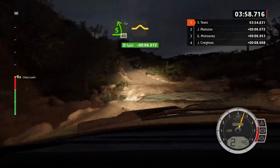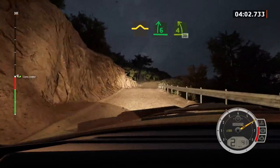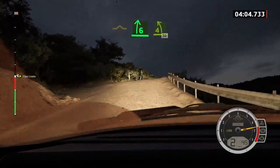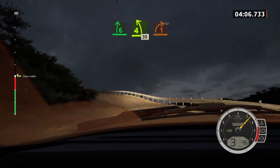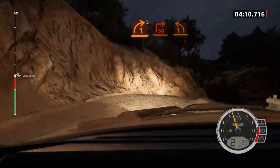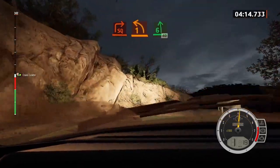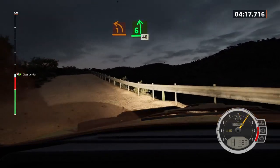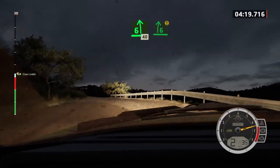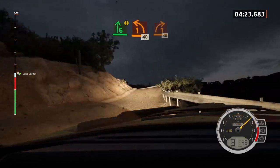Run. Into 6 right to the crest. And late, 4 left over crest, 30. 1 right to the crest, water splash, and square right, and square right, into 1 left over crest, 40. And 6 left over crest, 40. Caution, 6 right, into 1 left short, over crest, 40. 1 right, 40.